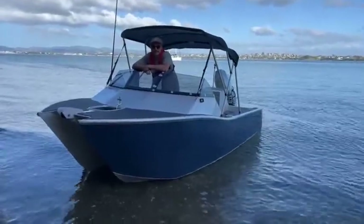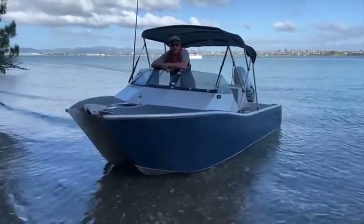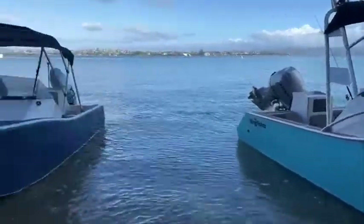G'day guys, George here from King Christian Boats. We're just back here with Sam from Spec Media doing a few photo shoots of our 450 Cutty and the 510 Cutty which we've got next to us.